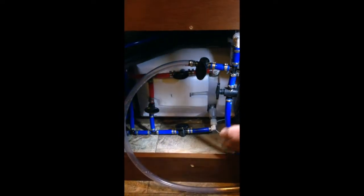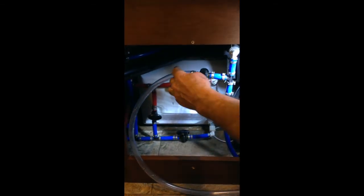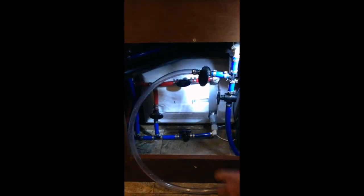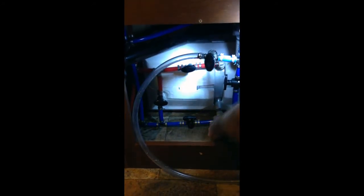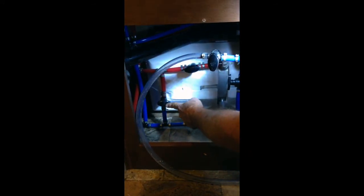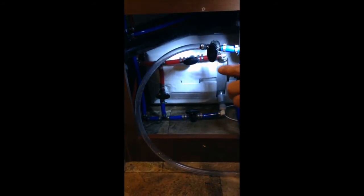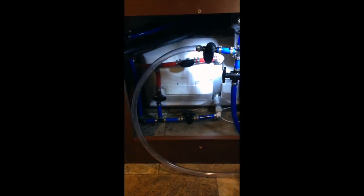This is set right now with all our valves for normal operation. We have water coming in from our fresh water tank. Our bypass or winterizing hose is turned off. We have cold water going into our water heater, and hot water coming out. This is our winterizing bypass valve, and that is shut off. If that's not off in normal operation, you'll have some bleed-through and you'll only get lukewarm water in your shower and sink.